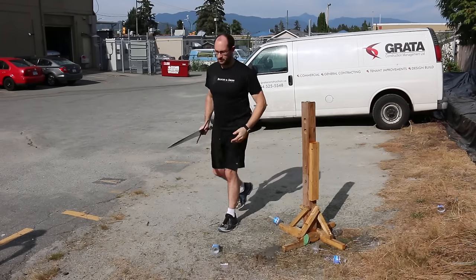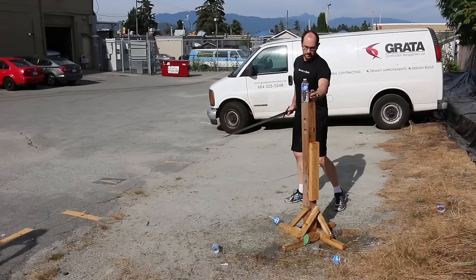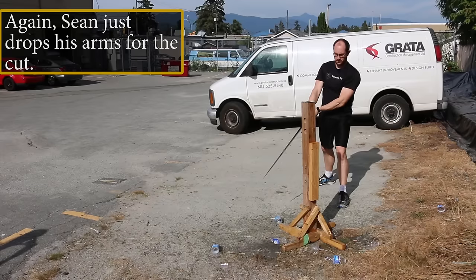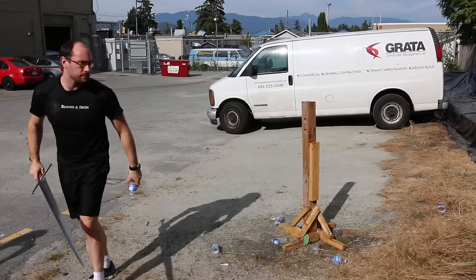These cuts would be pretty much useless in an actual combat setting. You might get an extremely shallow wound, but chances are you're not even going to be making it through the clothing they're wearing. If you're relying on this to get through water bottles, it definitely doesn't help your training.